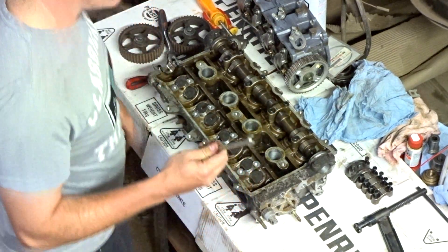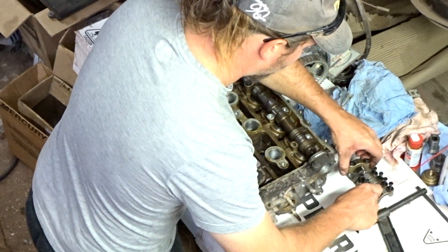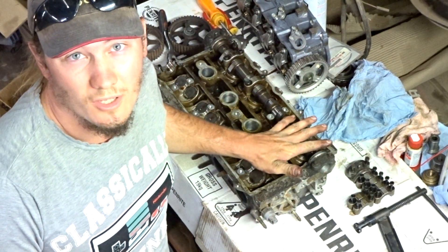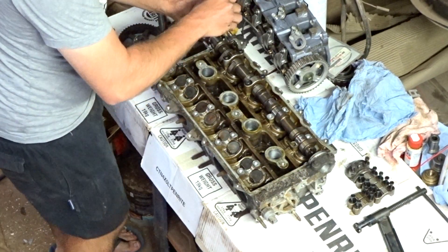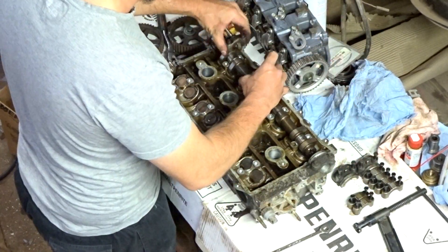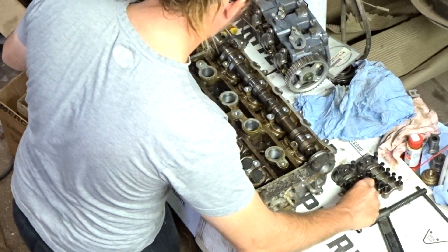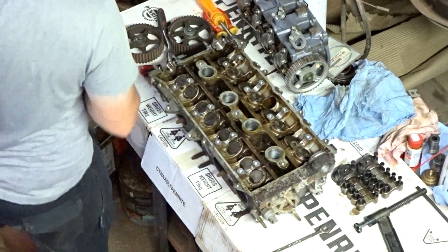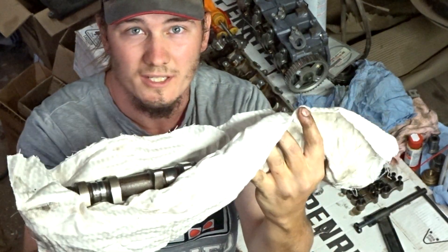Same procedure for the other side. Again, the end two sets of lobes weren't under any strain so I just remove those caps first. Make sure you protect your camshafts — wrap them up in a nice rag or something. You don't want any scratches on the journals or the lobes.